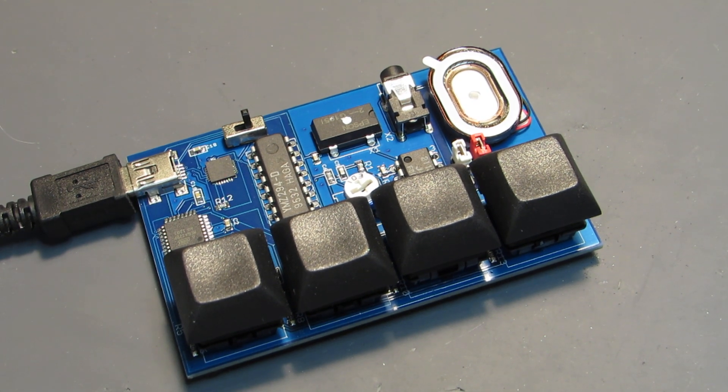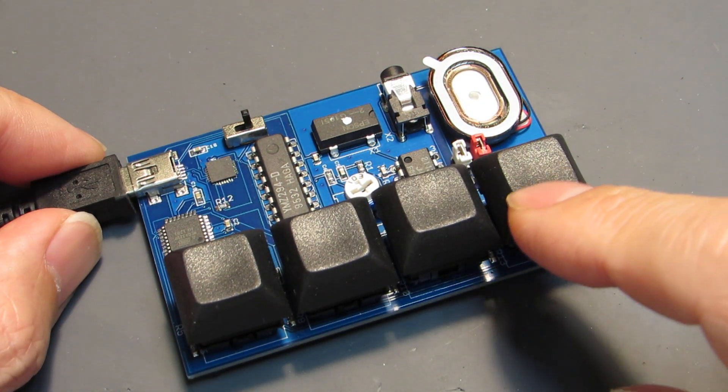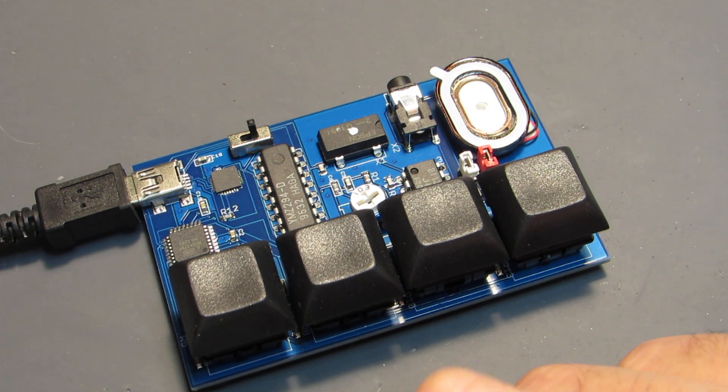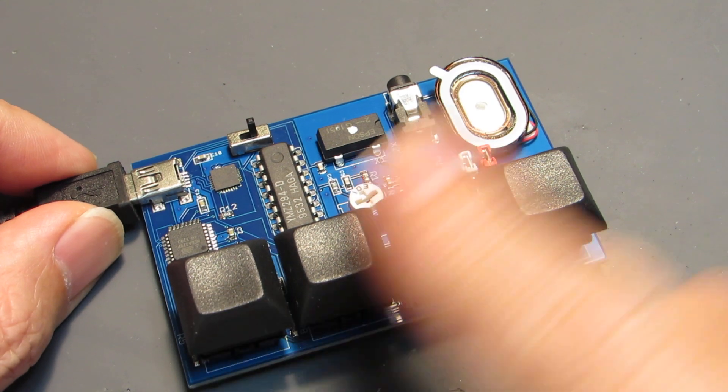Hello, so in my previous video I presented several examples running on my very primitive sound synthesizer based on the Yamaha's YMZ294. And today I made a bit more samples running on this board.